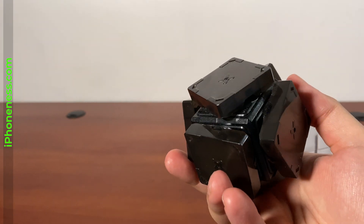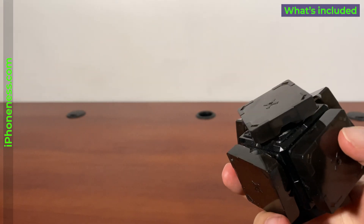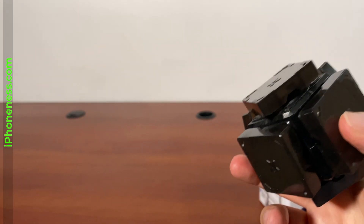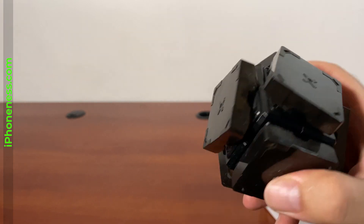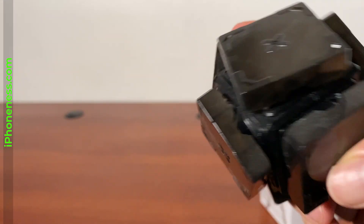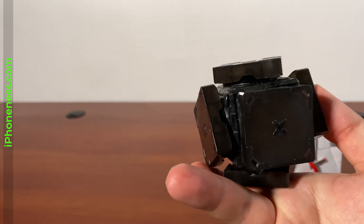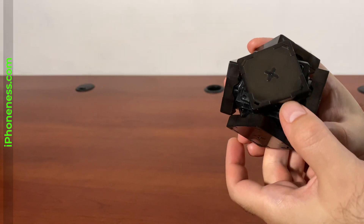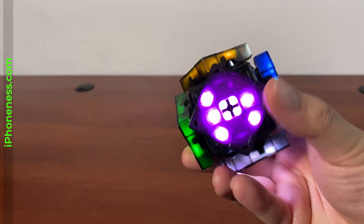So pretty simple, not your average magic cube, but at the same time it is very similar. So once you get used to it, it will feel normal and it is rechargeable. Here's the power button. And once you activate it.